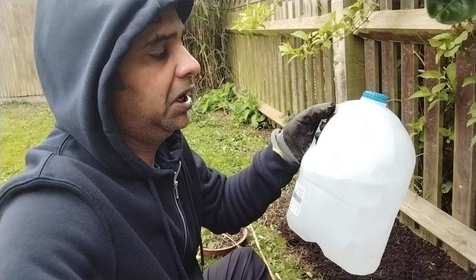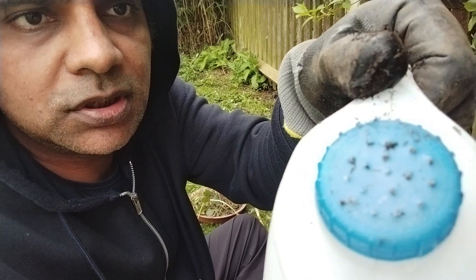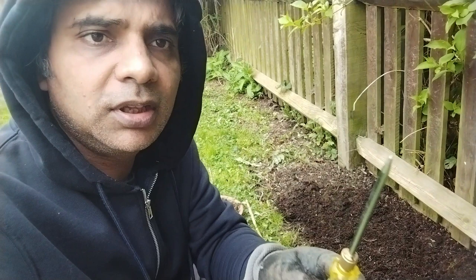Another hack — since I don't want to invest too much being in a rented accommodation — this is a milk bottle and I've made some holes in the top of the cap using a screwdriver with a pointed nose.